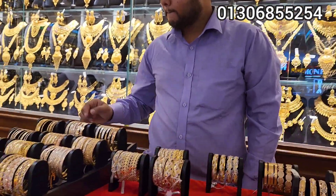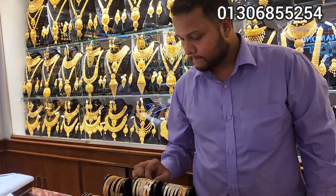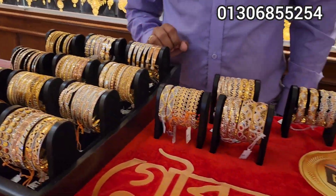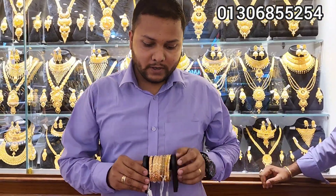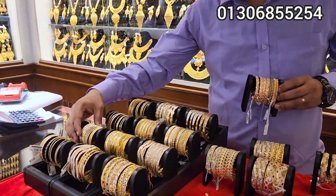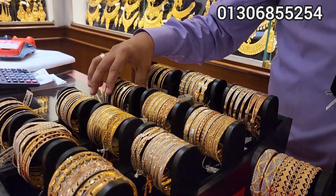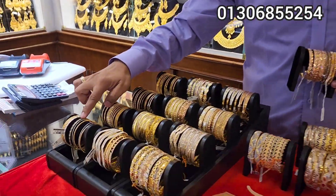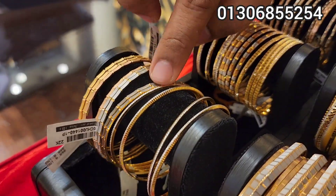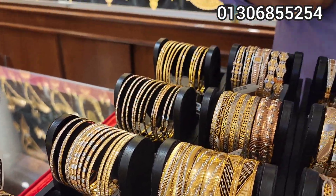We are going to see a lot of collaboration here. How did you start Dubai? Why did you start? In Dubai there is another collection.